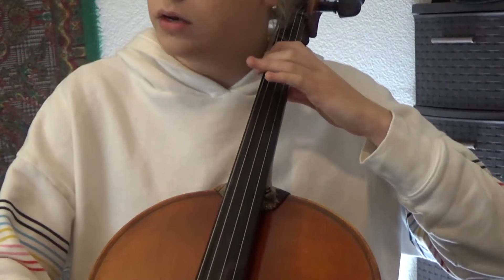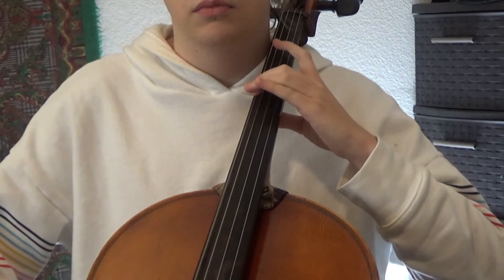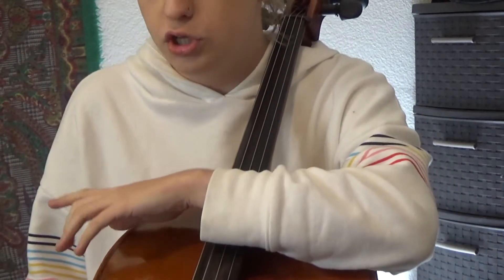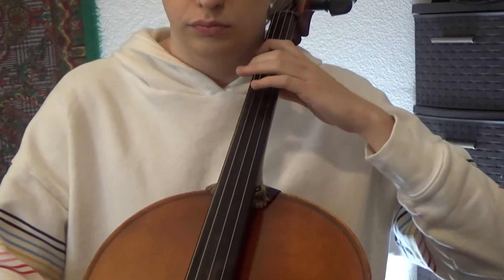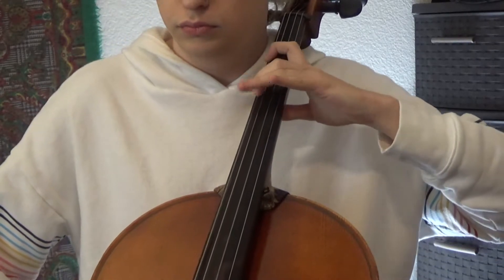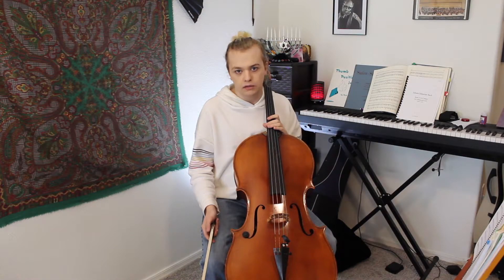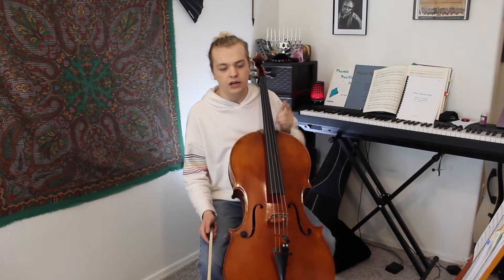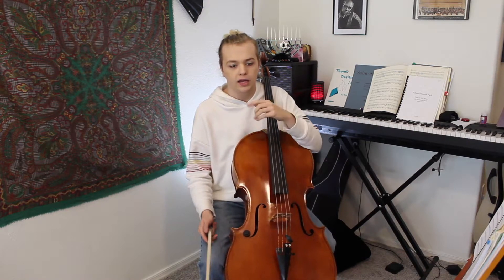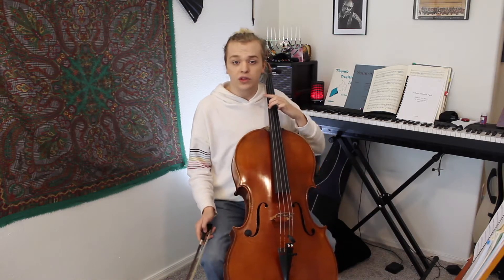So, it's one, two, but it's not a normal two. It's an extended two. What does extending mean? That means we are putting the two where the three is, and we are opening up our hand. Therefore, that means our three will be where the four is.